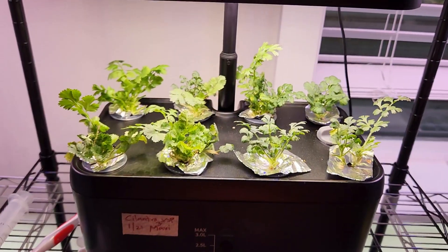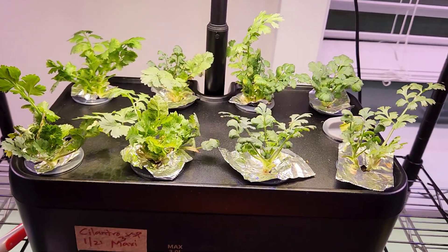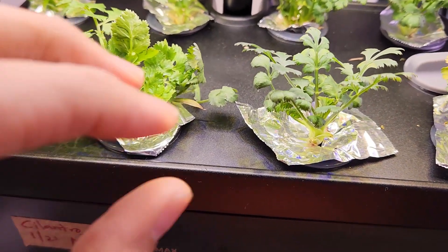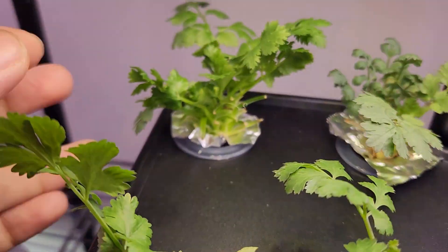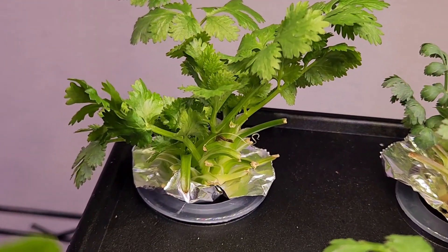Day 45 — the plants are continuously producing lots of new leaves. I have been harvesting a little bit of cilantro every single day. This is all going excellent.